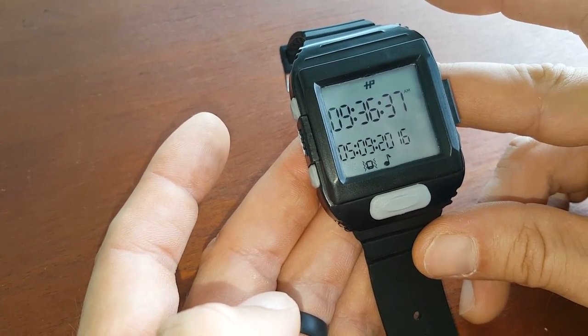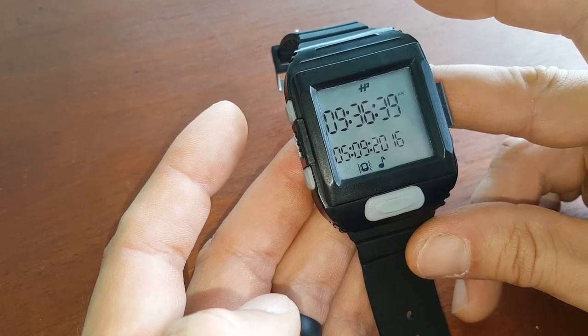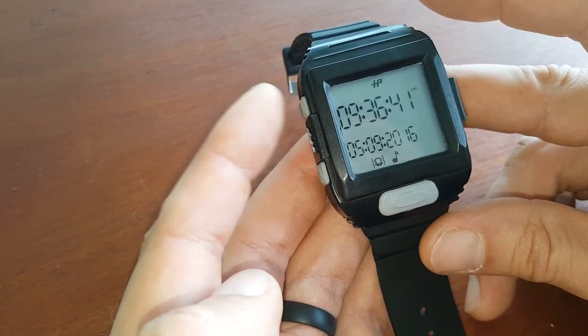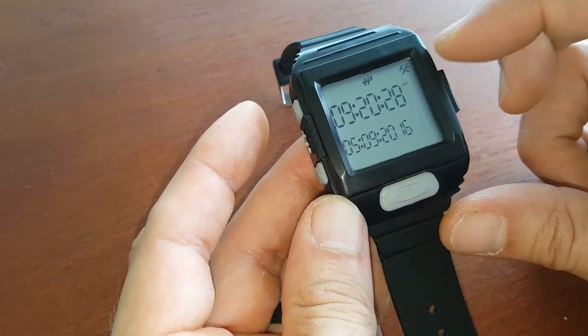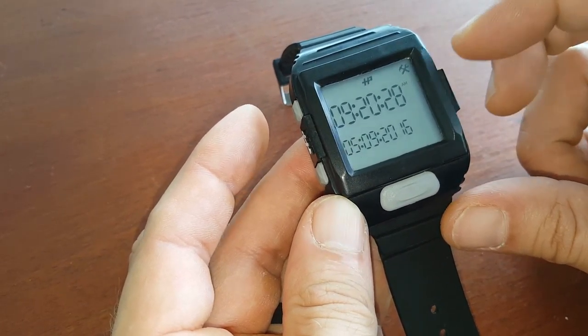To change your hall pass watch from 12-hour to 24-hour setting, press button one — that's the mode button. If you don't have settings visible, scroll up and down through the menu options.